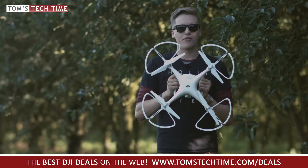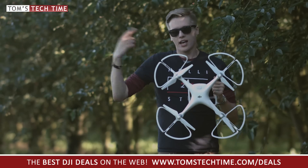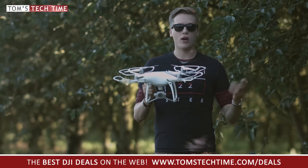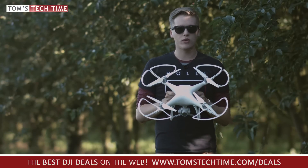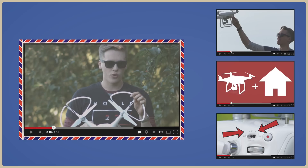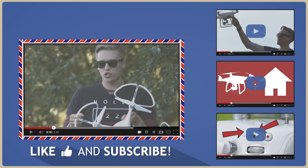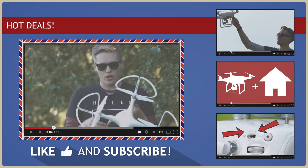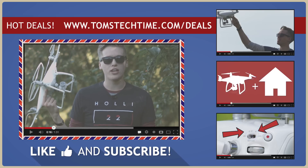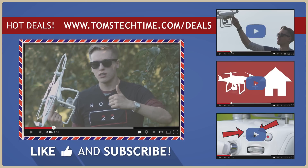Yes, you should purchase yours right now — a product link can be found in the video description below. I actually love these. I never used the prop guards on the Phantom 3 or Phantom 2 because I didn't like the screws and all that, but these are so easy to put on and take off. I love mine and I'm going to keep them in my backpack for various situations.